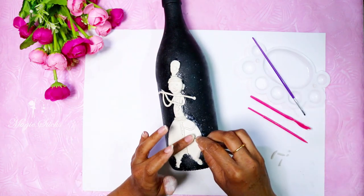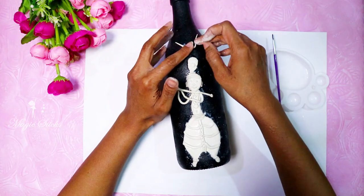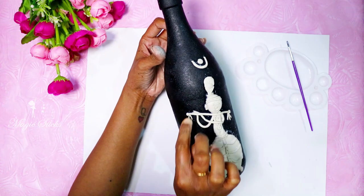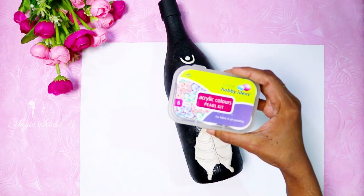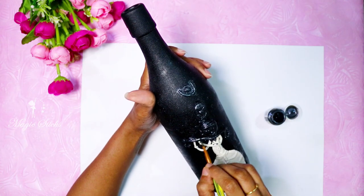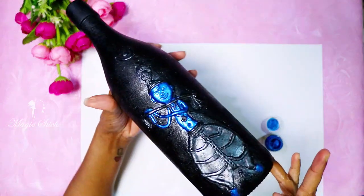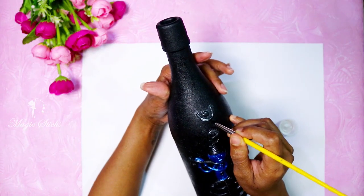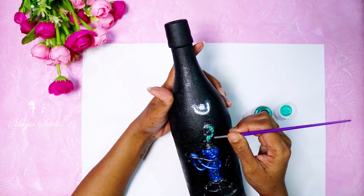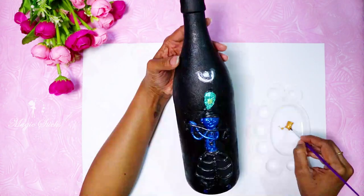Let's paint with pearl black acrylic color. This is a pearl blue color for the body, pearl green color for the face, and pearl yellow color.